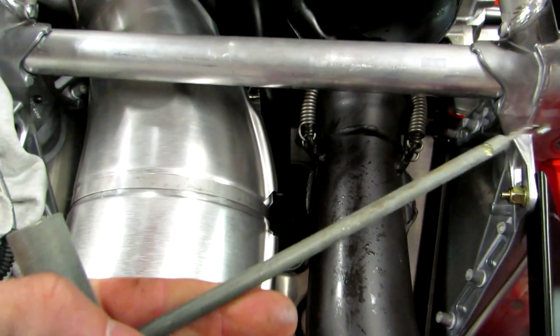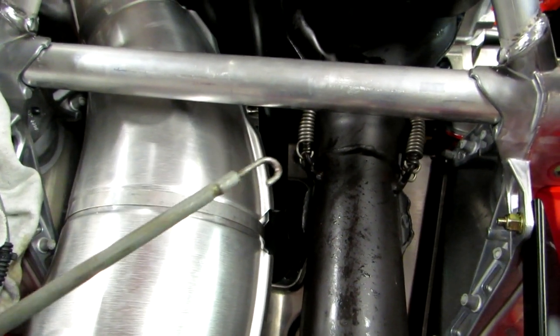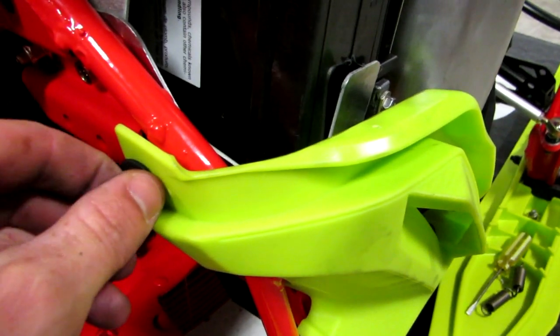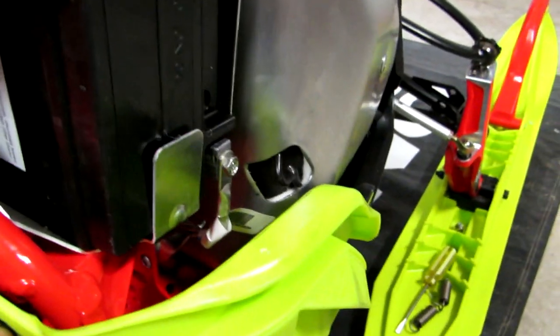Next, use a T-handle spring puller, notch screwdriver, or shoelace to remove the springs on the exhaust pipe. In order to remove the muffler, you must remove the screw to give you enough room to pull the muffler out.